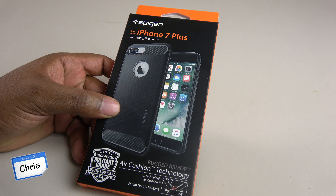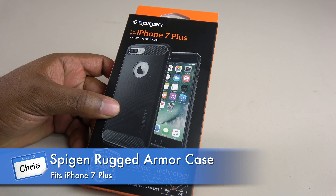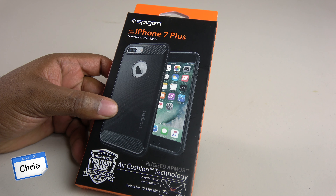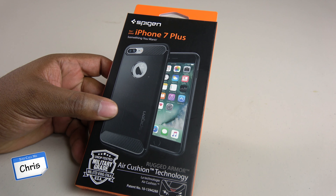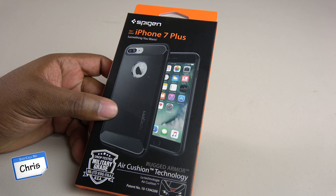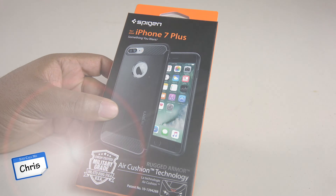What's up everybody, it's me Chris, and I've got another great video for you. As you can see, we've got a phone case here we're gonna be taking a look at. This is for the iPhone 7 Plus, and I picked this one up because I wanted to try something a little different. I do like this company Spigen — I've been using them for a long time, I think since iPhone 4, and I've liked their products over the years, so I've just kept using them, and this one is hopefully gonna be no different.